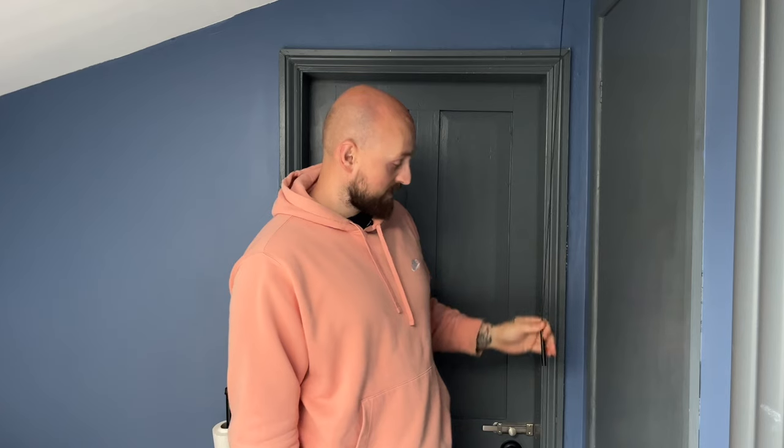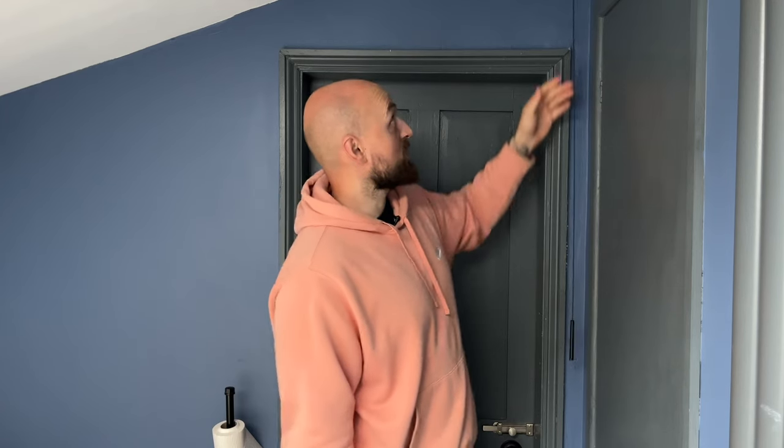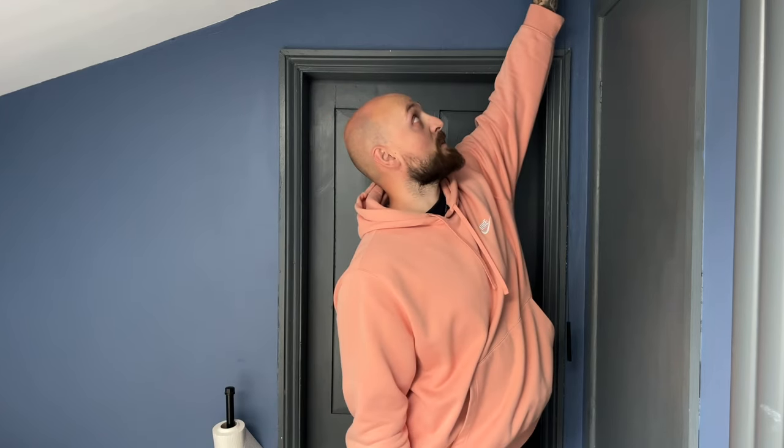Hi everyone, and if you're new here, welcome to the channel. In this video we're going to be doing a really quick and easy fix — well, hopefully a quick and easy fix. I've said it now, so let's see. Over the weekend this pull cord light broke, so I'm just going to show you how to fix these if the same happens to you.